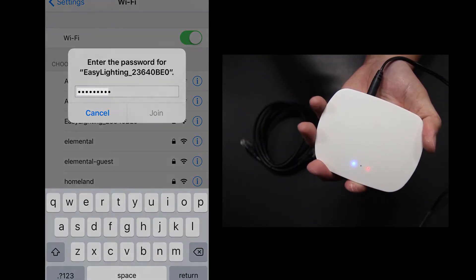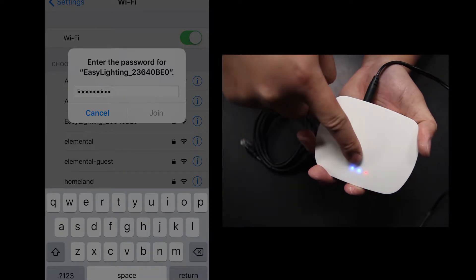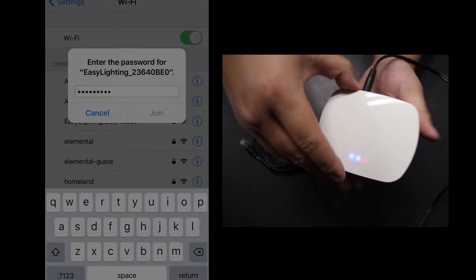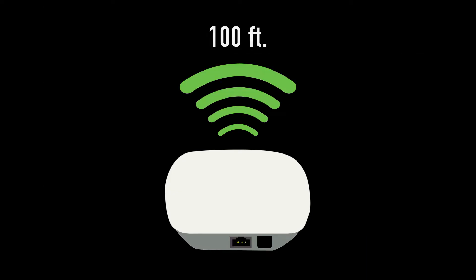Once logged in appropriately, the Wi-Fi hub will show its third and final light in blue, informing the user the mobile device is now connected. Keep in mind, the Wi-Fi hub can only broadcast the signal approximately 100 feet unobstructed.